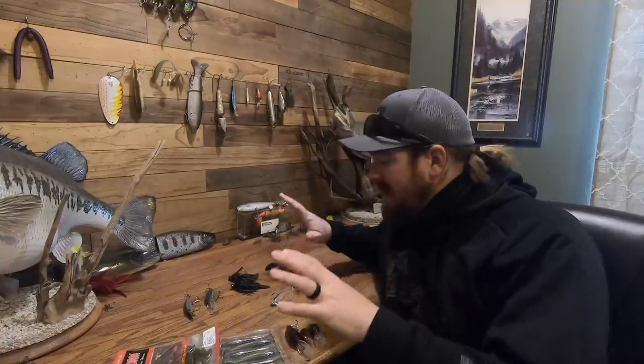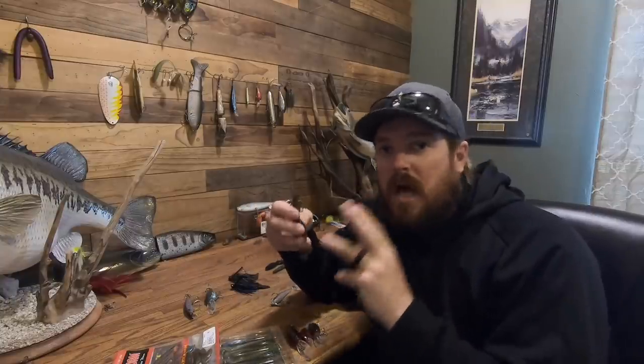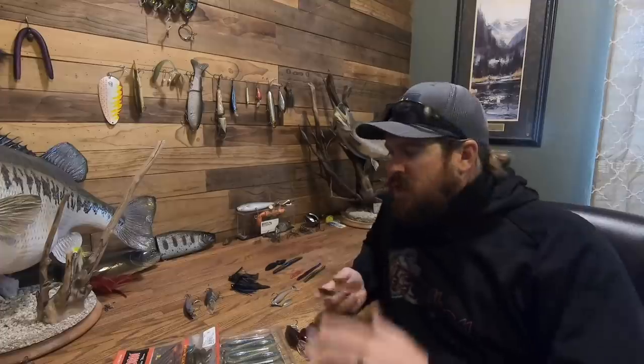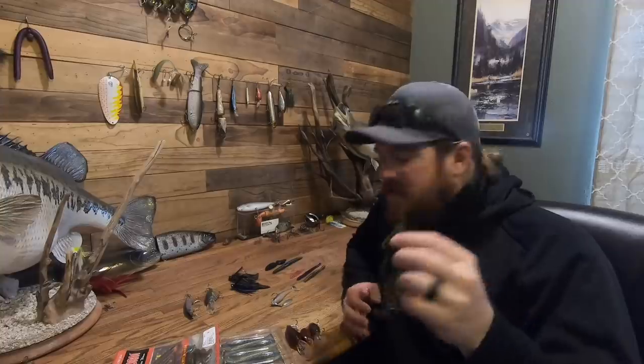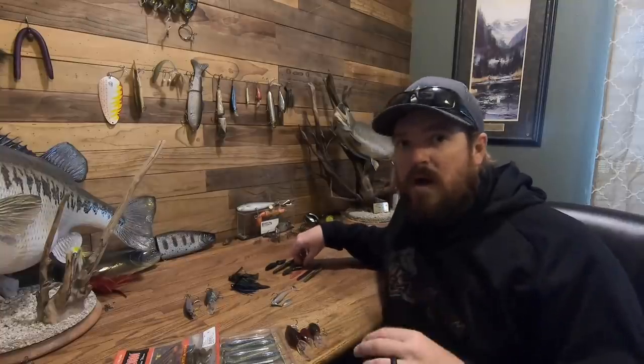My main color in any soft plastics, jigs, or bottom contact baits across the board is green pumpkin — green pumpkin black flake. If I could only have one color, that's it for any bottom contact. It just works. Whether it's a creature bait, a Senko, a little worm, or a jig trailer — green pumpkin black flake. It imitates everything.